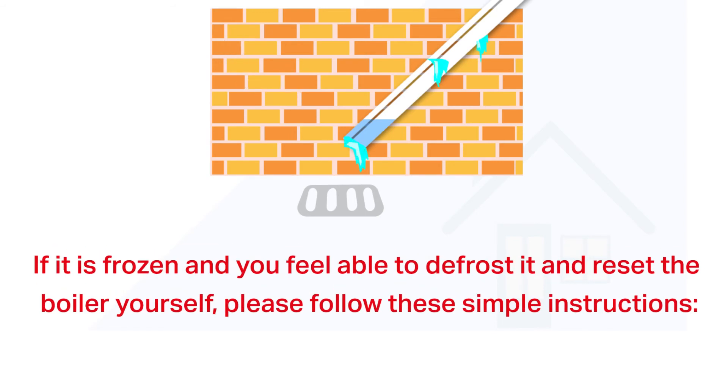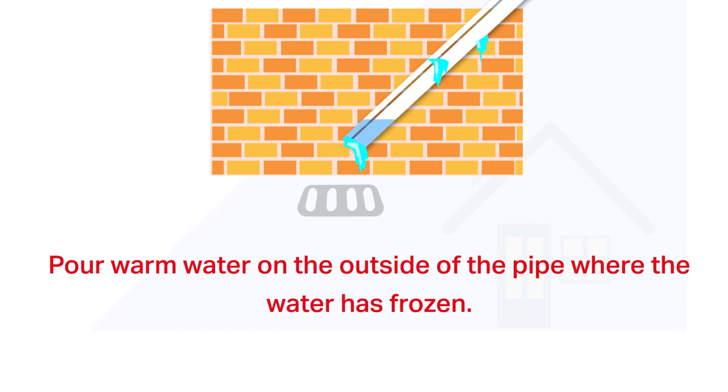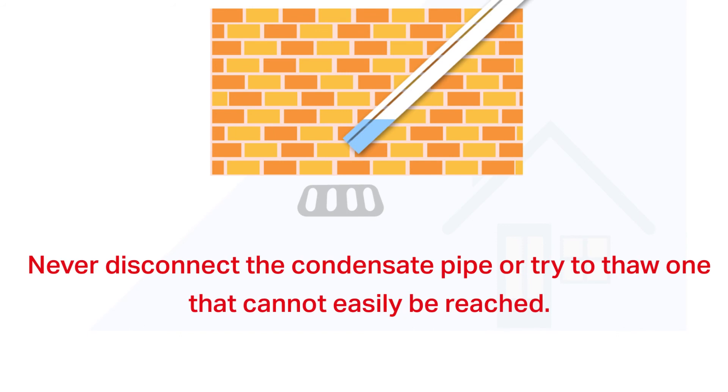If the condensate pipe is frozen and you feel able to defrost it and reset the boiler yourself, please follow these simple instructions. Pour warm water on the outside of the pipe where the water has frozen. Never disconnect the condensate pipe or try to thaw one that cannot easily be reached.